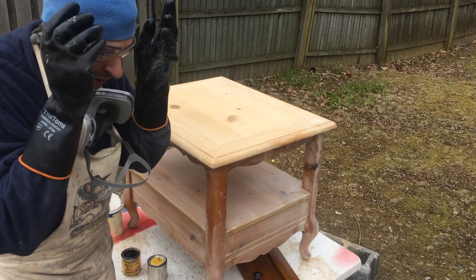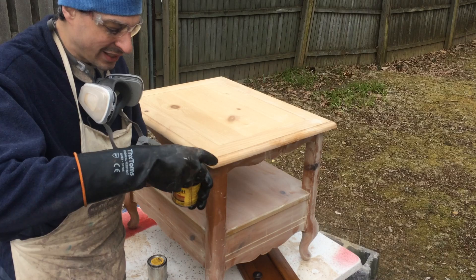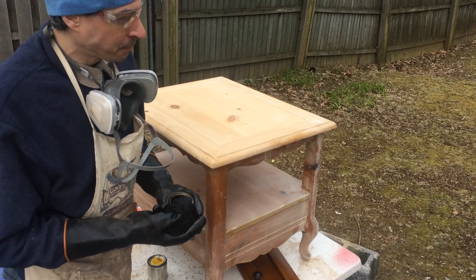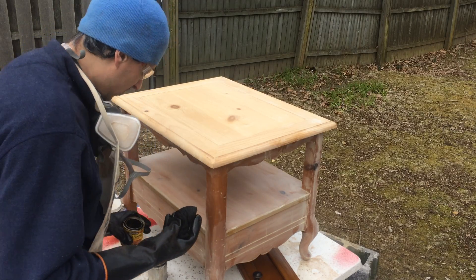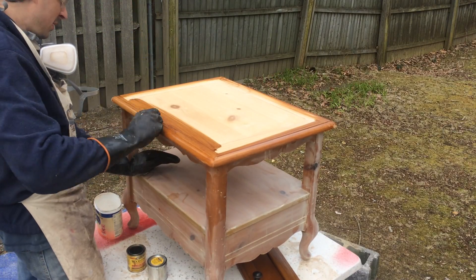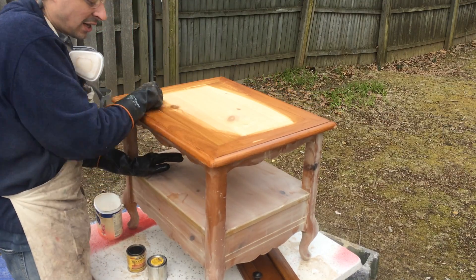I should practice what I preach and put on my safety glasses first. Okay, so I've got rag number one. Stains today are not the same as they were way back when, because of different environmental requirements. You want to stir them up a little bit — you're going to get some of the pigment sitting right on the bottom, so stir it up. Saturate your rag really well and go back and forth. Going with the grain is a good practice but not always necessary.